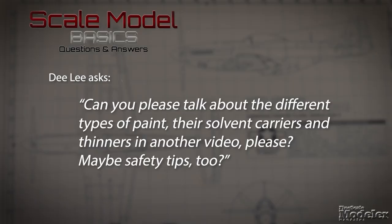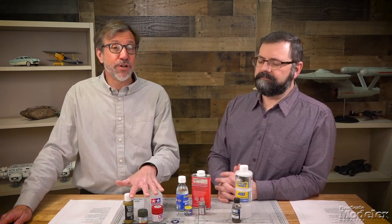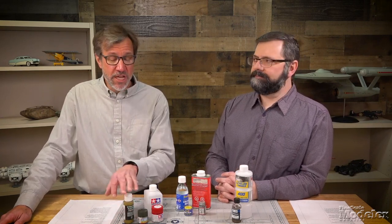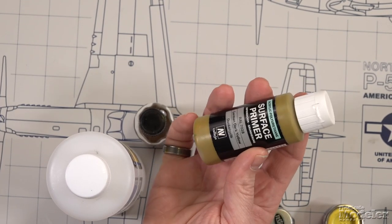Next, Dee Lee asks: can you talk about the different types of paint, solvent carriers and thinners, and maybe safety tips too? This is the video where we'll answer those questions. Starting with the different kinds of paint and the solvents they're based on: there are acrylics, which break down into two types. First, water-based acrylics — such as Vallejo, AK Interactive, and Ammo by Mig Jimenez — which you can thin and clean up with water.